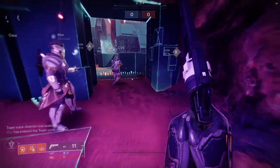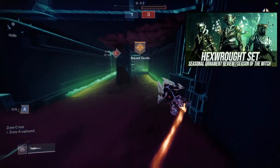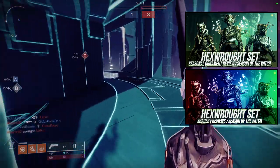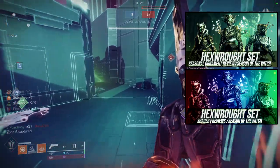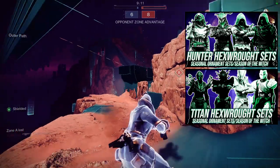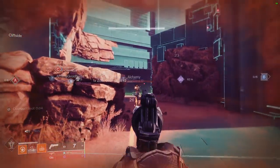Last but not least, warlocks — we are going to be looking at the Hex Rot set. Quick note: if you want to see the armor review, it's going to be right here where we look at how it looks, how it shaders, and my personal thoughts. We also have the shader video with all the shaders I currently own across all classes — hunter, titan, and warlock. Hunters and titans, your videos are already up. Let's just get into it.